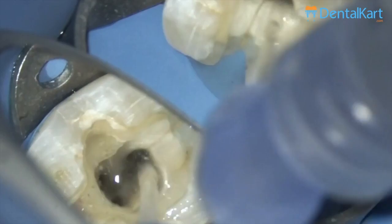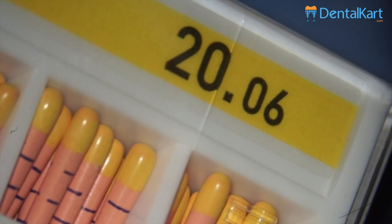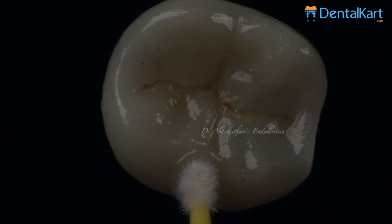In the end we again irrigate and agitate — this is done patiently for each canal plenty of times. Finally once the canal is clean for obturation, we use the same 20/06 GP corresponding to the last file used — this is the master cone. This is the final postoperative radiograph. You can see some sealer extrusion which was not intentional and is not advocated, but it is bound to happen with bioceramic obturation technique, especially in cases with lesions where there is a well-established patency.